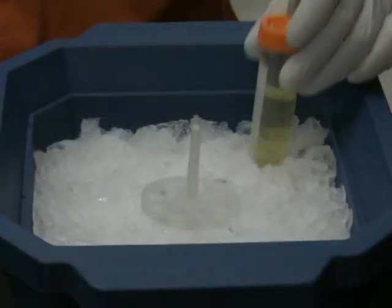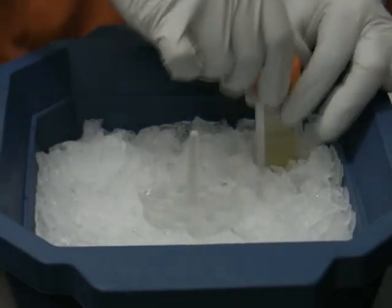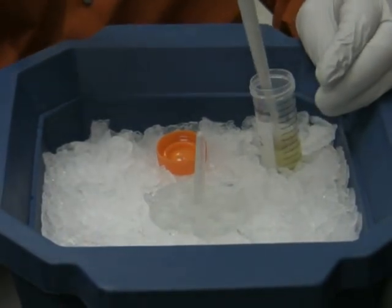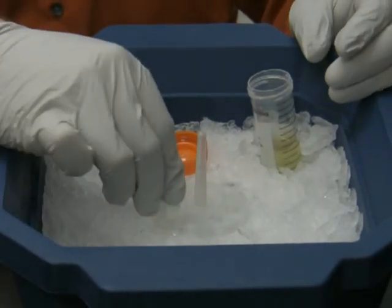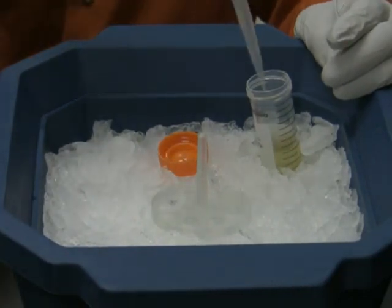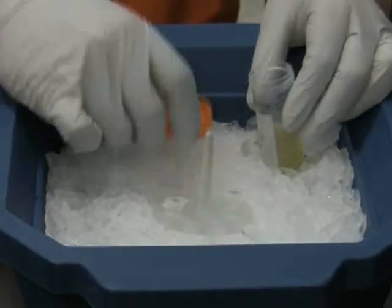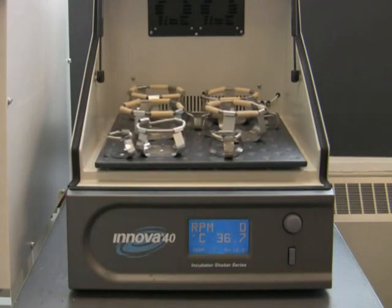Now I'm going to add 800 microliters of LB medium without antibiotics. Then I will shake the tubes in a 37 degree shaker for 45 minutes so they develop antibiotic resistance.